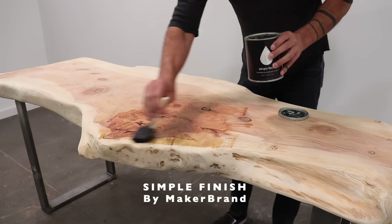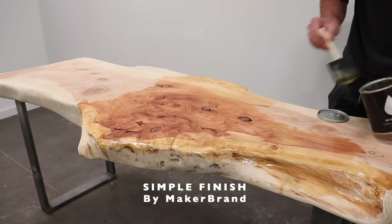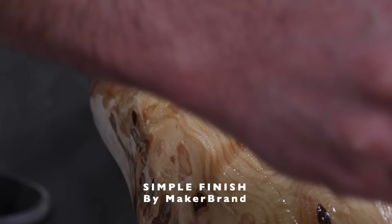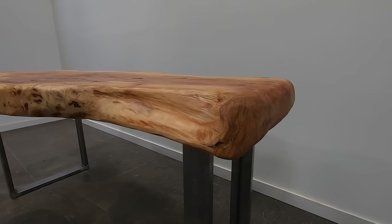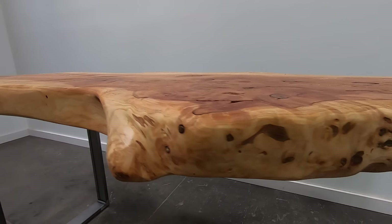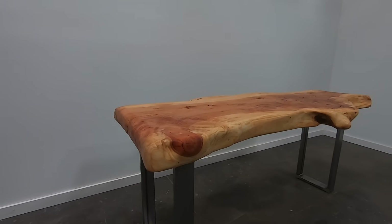Simple Finish by Maker Brand is the easiest way to get a really professional looking finish on wood. You just brush on a really thick coat, let it soak in for 10 minutes, add a little bit more just to even out any dry spots, wait another 10 minutes, and then buff out all the excess with a clean lint-free rag. Oil finishes like this are great for beginners because they go on really even — you don't have to worry about consistency the way you do with a polyurethane.